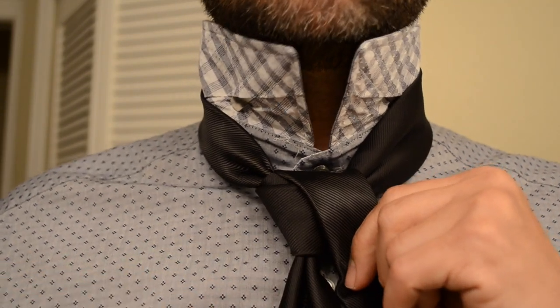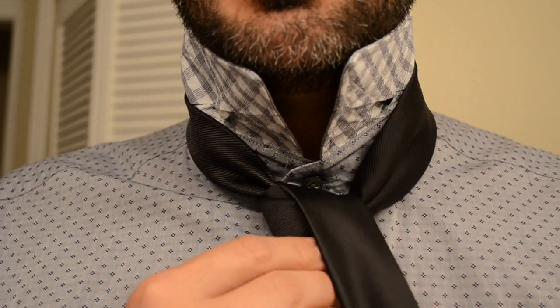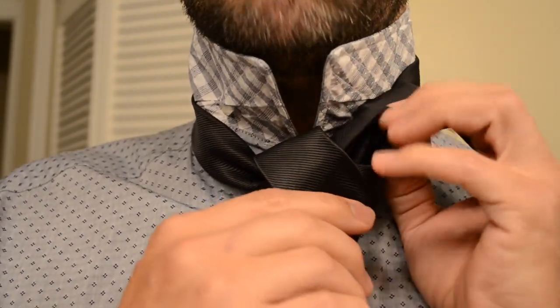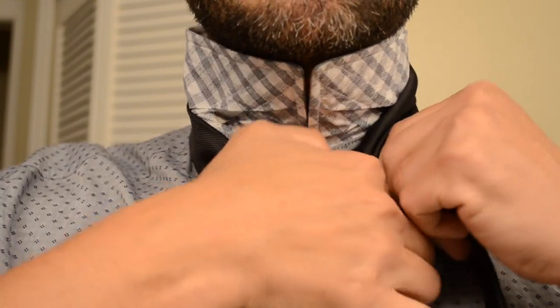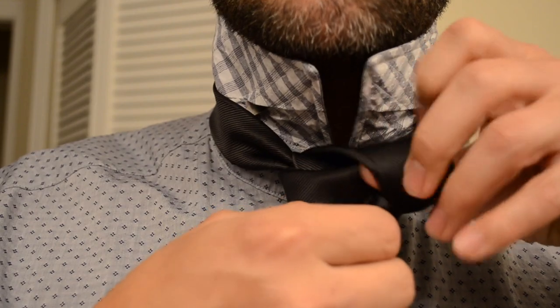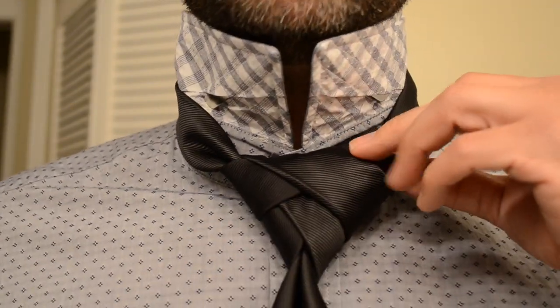Now from here, the next step is to actually just loop it around twice, to give it that extra complexity. So what you're going to do is you've got it hanging down from the front like this, stick it around the back again, like so, and then bring it through like this, and go ahead and loop it around the back, tuck it around the back, like this, and pull that tight, get it snug. And again, bring it up and around, tuck it back through again, and there you have it. That's your Eldridge.